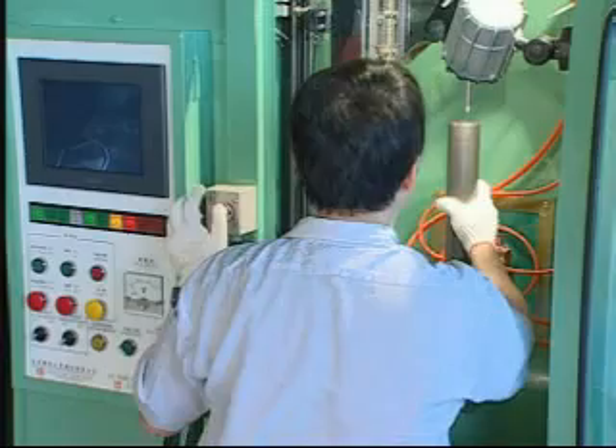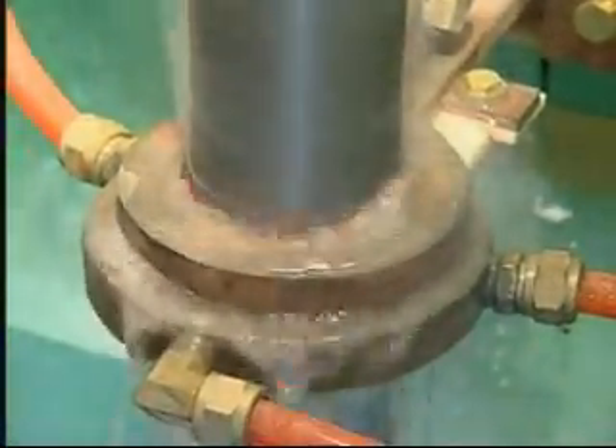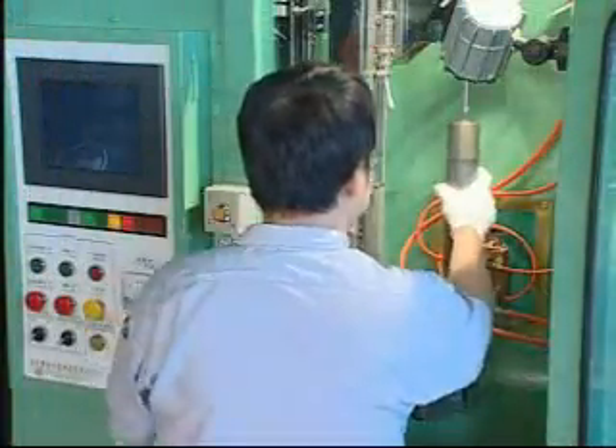Workpieces are moved up and down at a fixed rate by the main shaft of the servo motor, and turned around by rotating devices, which move the workpiece through the heating coils to reach hardening temperature, and then quenched by hardening liquid to achieve high-quality surface hardening in-depth and evenly.